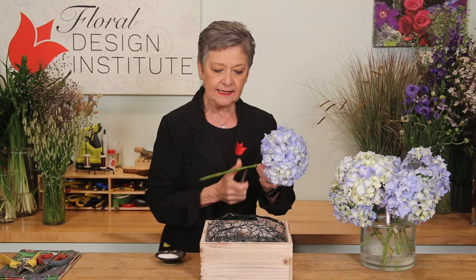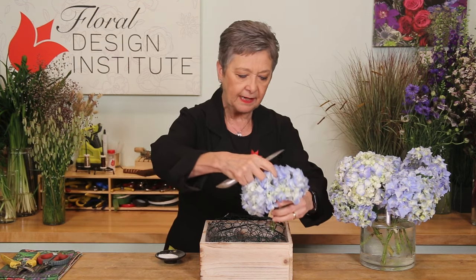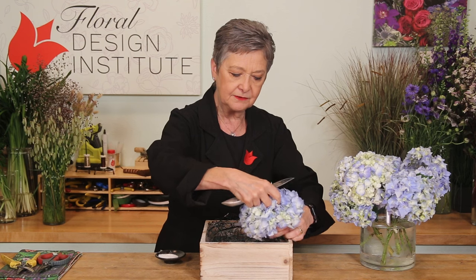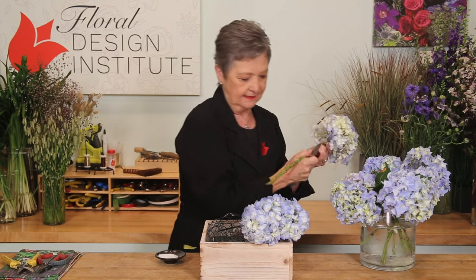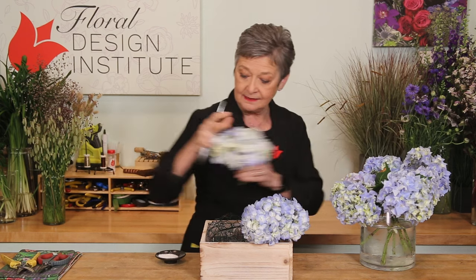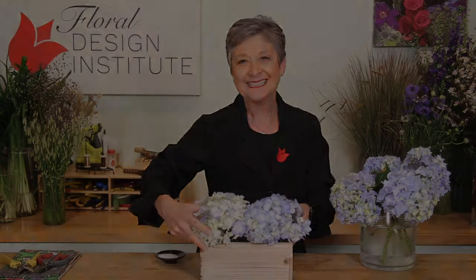You can feed right into it, cutting it down low so it's going to sit right on the lip of the container. Dipping it in alum — alum is a pickling spice that helps them drink more fully, keeping them alive quite well. Just repeat that until you get the entire base concealed, front, back, and side to side.